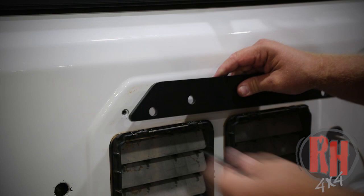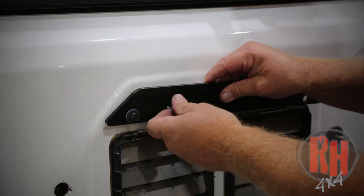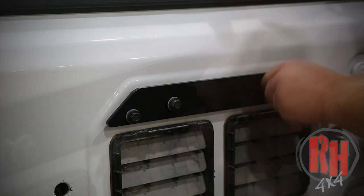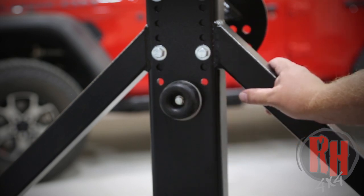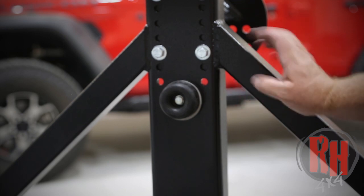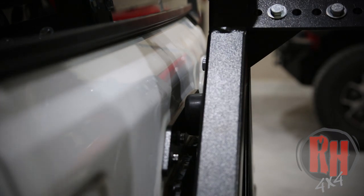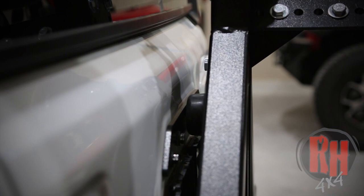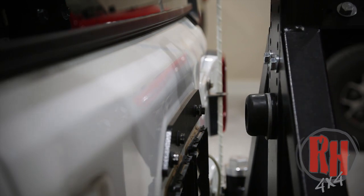Now we're going to go ahead and install the Rock Hard 4x4 tailgate bar — this is the bar which the snubber or rubber bumper from the swing is going to go up against. You will reuse your factory hardware to install this, tightening it down with a 13-millimeter socket. To install the rubber on the swing, bolt it through using a 5/16 bolt — that takes a half inch wrench — put a lock washer and a nut on the back side. You can add the provided shim and more shims if necessary. When the tire carrier is completely closed, you want it good and squished into the rubber when it hits the second click of the latch. This holds good pressure against it to help eliminate any type of vibration.